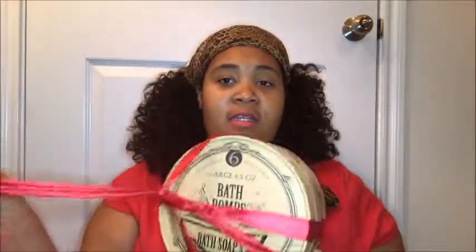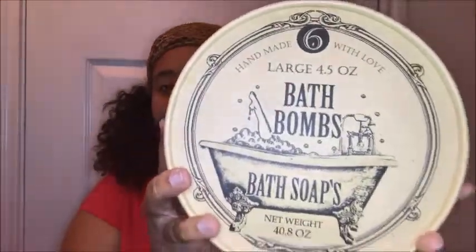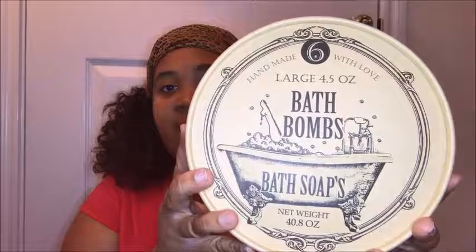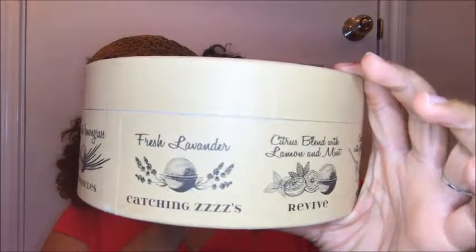I'm going to go ahead and take the little bow off, and this is what it looks like. It says bath bombs, bath soaps, and then on the sides it basically tells you what's inside of each bath bomb, if you can see that.